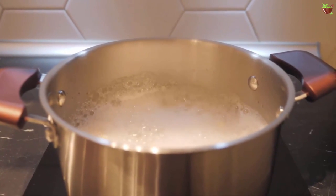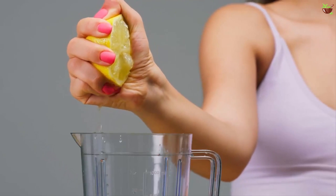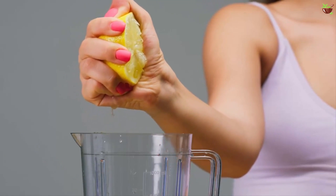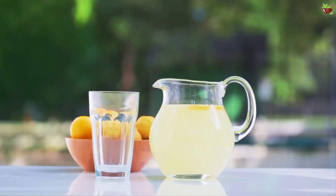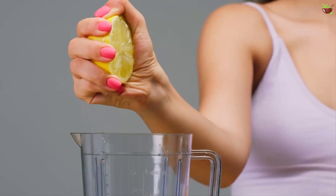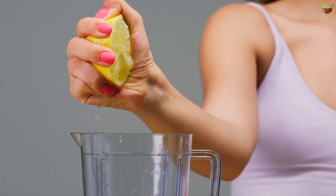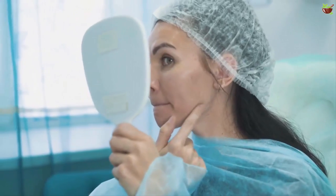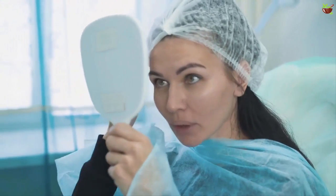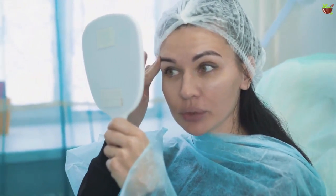Cut the lemons in quarters and boil a cup of water. Mix the freshly squeezed lemon juice with the hot water, making sure the juice and water are equal in volume. If your hair dries out quickly, this may make it even frizzier, so mix in equal parts of orange juice. If you have dry hair, you can also add a squeeze of conditioner to the lemon mixture and whisk well.